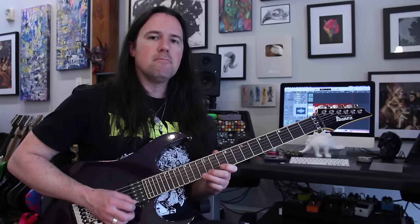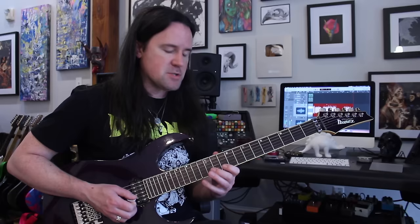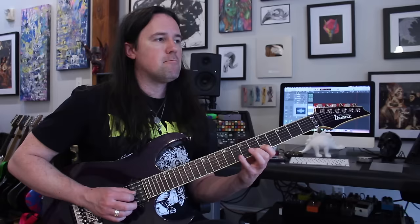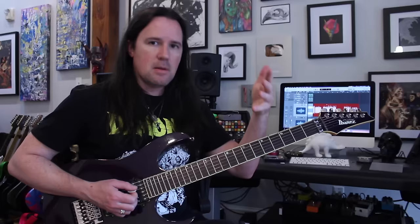So here's our A minor shape, here's the G shape, the F shape, and then the E shape. Phrasing-wise, there's a long lick, a short lick, and then the long lick again.